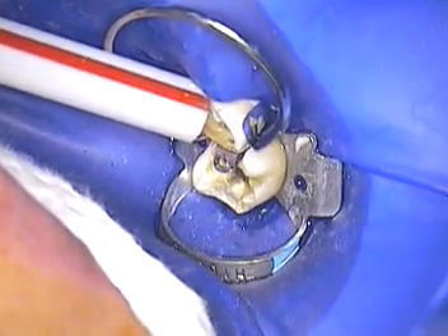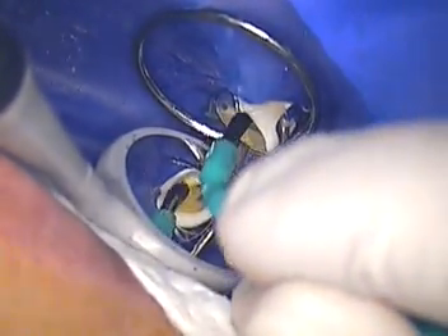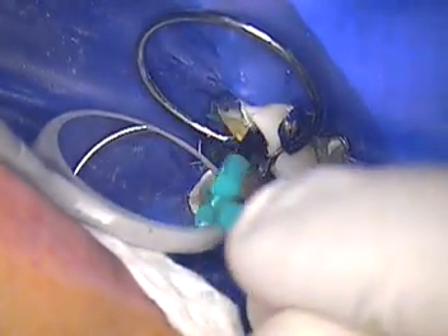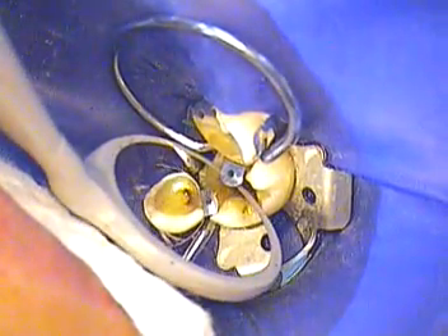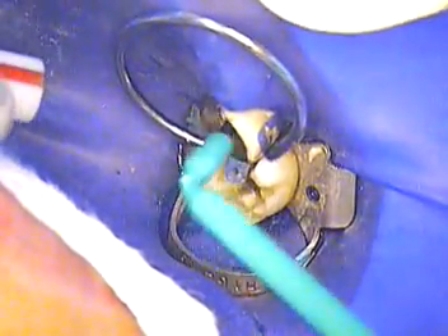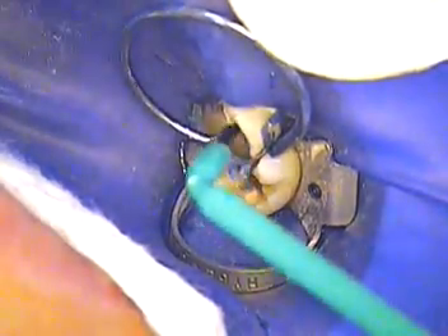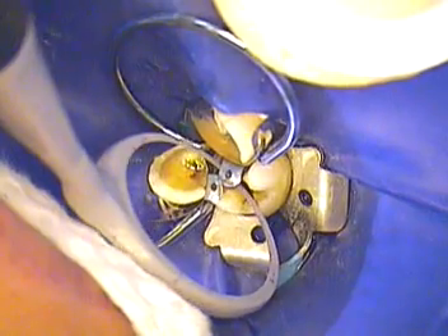We're getting rid of all those clogged dentinal tubules — we're going to chelate them open a little bit more, get rid of all that dentin mud and the smear layer. Now we're adding a primer from All Bond 3 — we're gonna give it a good three to four coats. Suction that really well. We're looking for a real super shiny surface. Looks great — we'll go one more time.